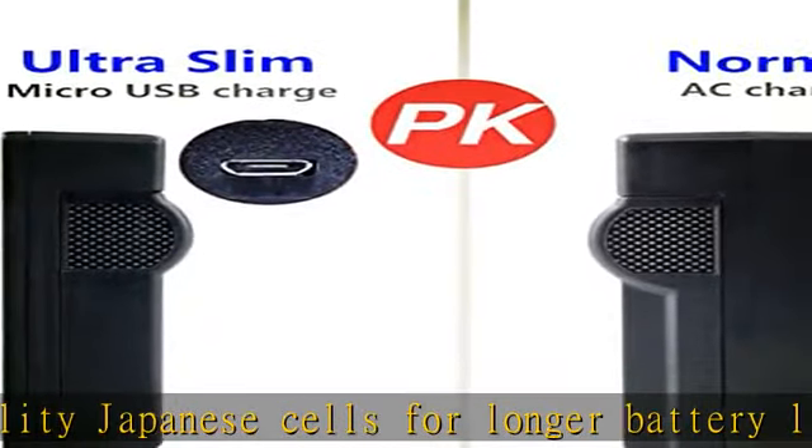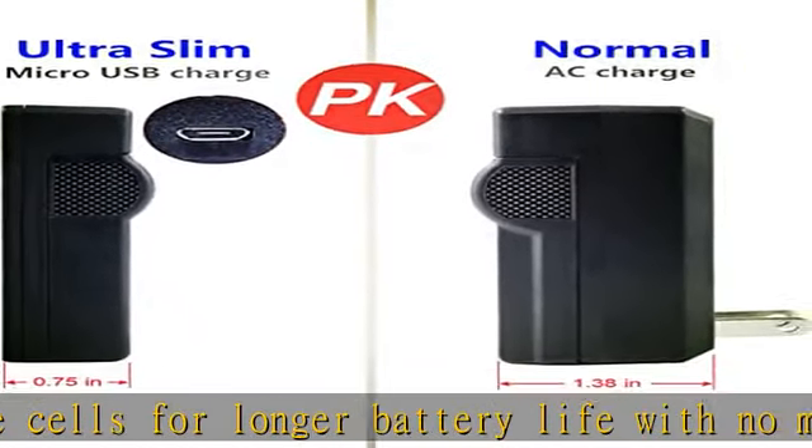Input: 5V 2A. Output: 4.2V / 8.4V, 600mAh.